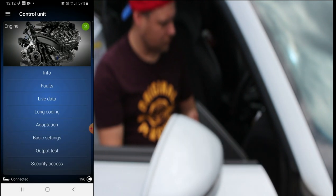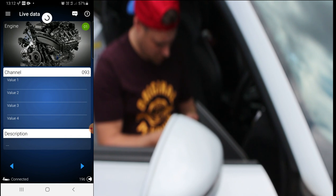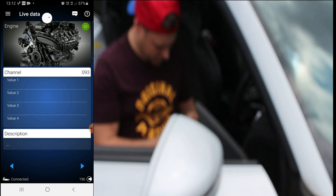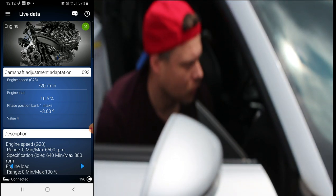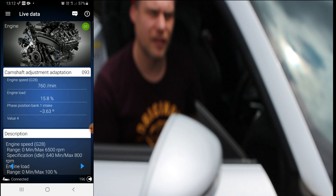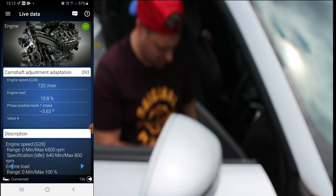We're looking for anything under 5 degrees, preferably under 4 degrees - that's what we're really looking for. So that's channel 93 - we're putting that in there. Come on live data. So we've got 3.63 degrees. That is well within tolerance, so I'm quite happy with that.